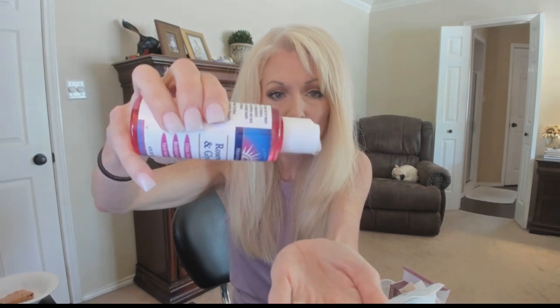Moving on to skincare — I only have one item but I love it. That is this Heritage Rose Water and Glycerin. I love it as a moisturizer at night or kind of like an essence. I put it in my hand, rub my hands together, and pat it all over my skin. It leaves a beautiful, moist glow. I love to cleanse and tone and then put this on and then put an oil over it. The only ingredients are purified water, vegetable glycerin, and hydro essential rose. I'm loving using it at night.